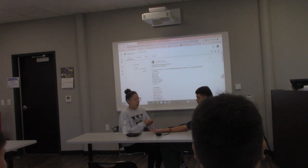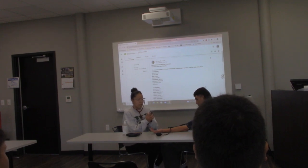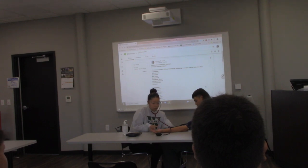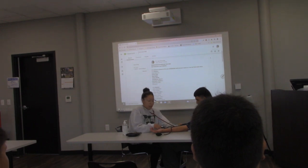Take your stethoscope, place the earpieces in, and place the diaphragm right here on the brachial artery. You don't want to press it too hard, otherwise you'll disrupt the reading. Watch the gauge and listen. Since I estimated 100, I'm going to add 30 and pump it up to 130, then slowly release the pressure.